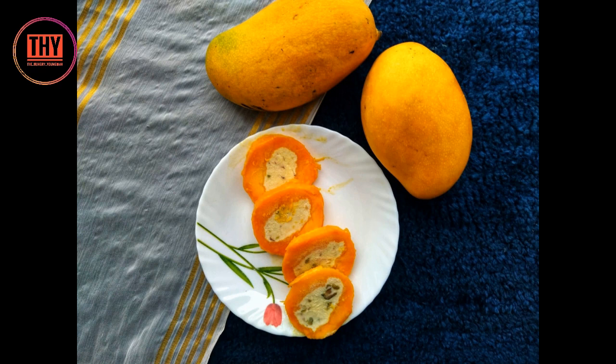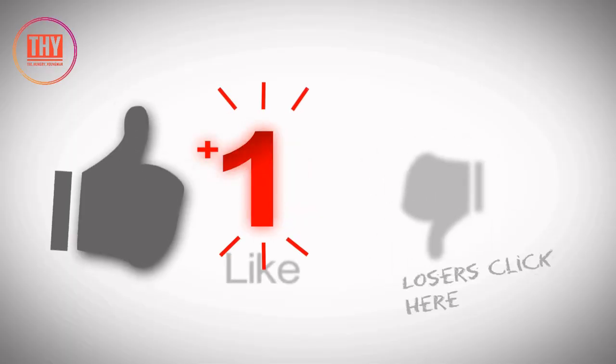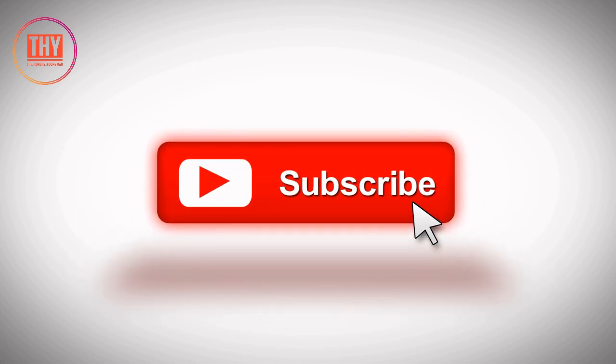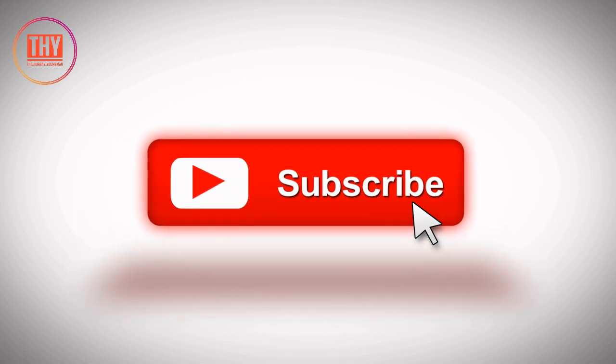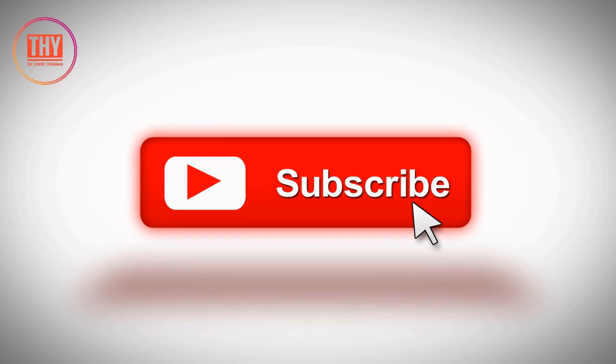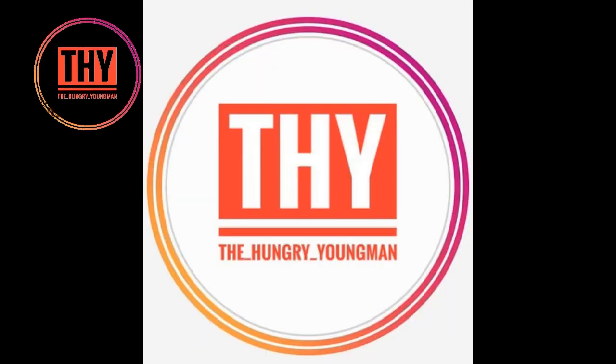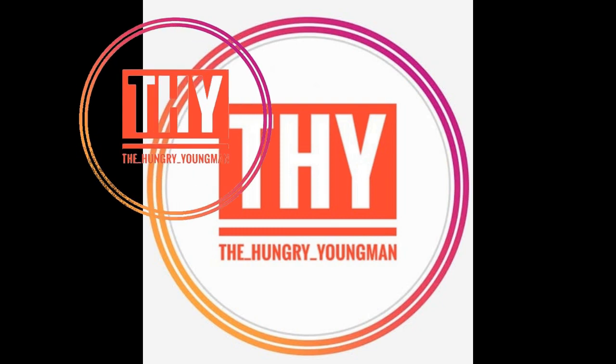Check out our summer special playlist for more such recipes. Please leave a like. If you are new to our channel, please do subscribe, press the red button and the bell icon for notifications. Do follow us on Instagram and TikTok — our handle names are given on the screen. Please share this video with your friends and family. Signing out for now. Stay safe. Stay healthy.